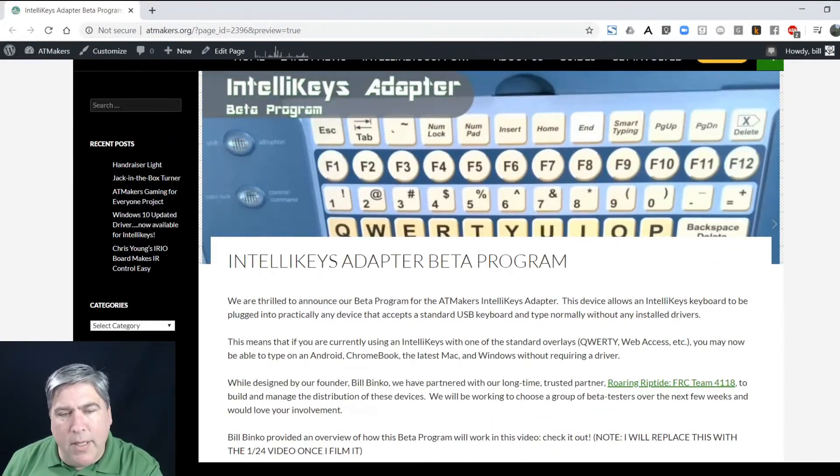I understand why you'd want to buy a bunch of them — people who've dealt with IntelliKeys are probably afraid they're going to go away and want to get six at once to last the rest of their life. That's not the intention. Because we're open sourcing everything, there will always be the ability to make these. There will be no cost for this. This will be available between now and ATIA. Those submissions will go to myself, Leanne Brewster, and Alyssa Wern. We'll review them, send you a note, ship you a device. We've got money in ATmakers for this specifically.